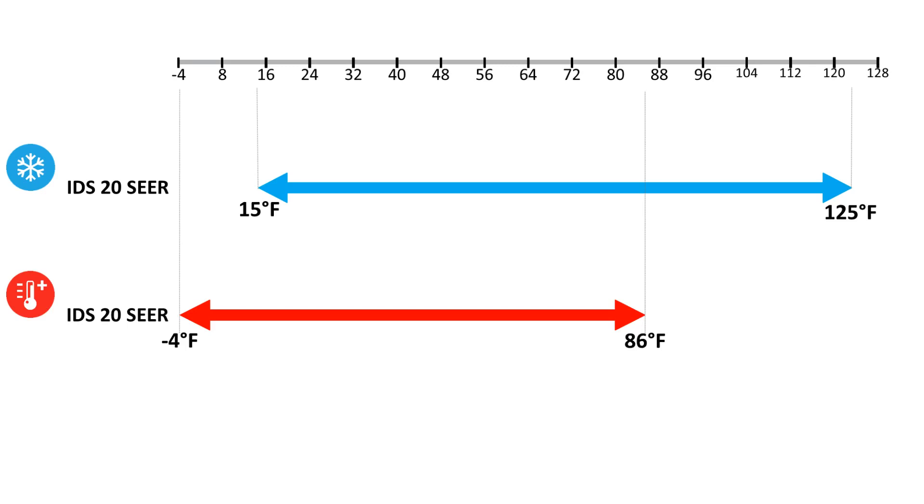Use a thermometer to read the ambient temperature. The operation range of the 20 SEER inverter heat pump is from 86 to minus 4 degrees in heat mode, and from 125 to 15 degrees in cooling mode.